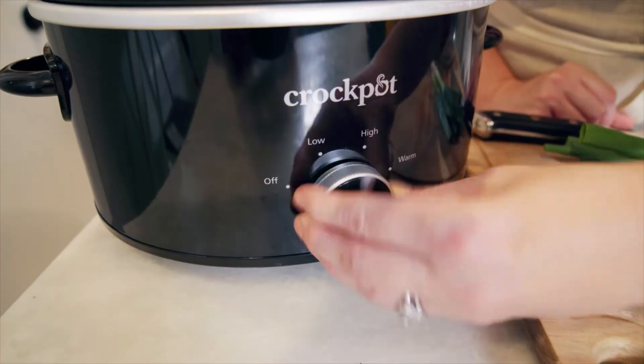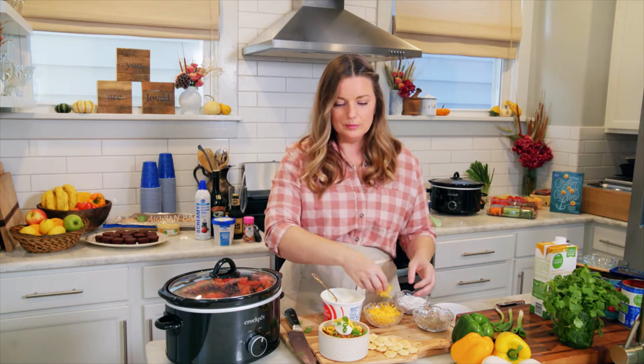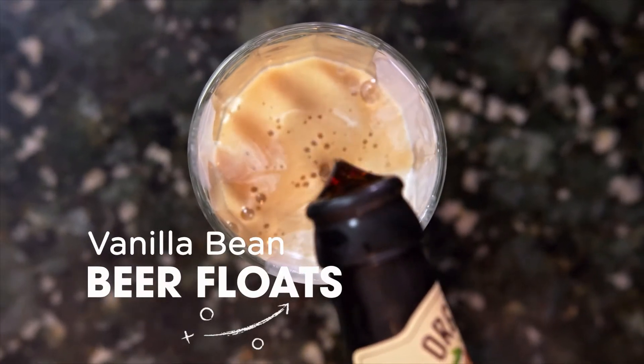How long does this chili cook for? It's going to take about four hours on high. I got some of your chili over here. I love the toppings. Damaris, this chili is the bomb. What would go good with it, Eddie? I'm going to make my vanilla bean beer floats. Vanilla bean beer floats sounds like the perfect complement to hearty chili.